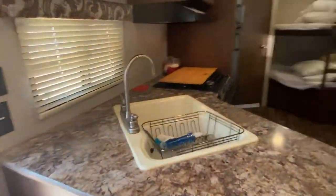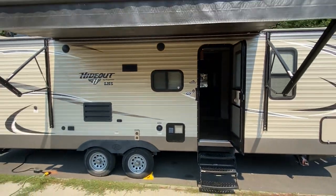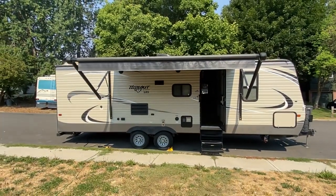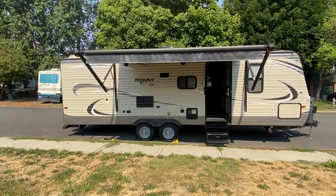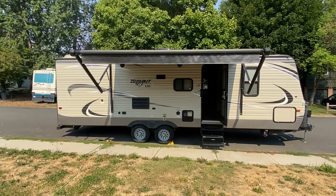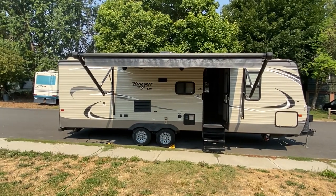Thank you for coming and checking out the trailer. Let's get out of here now and give you a full-size look at it. There you go — 2017 Keystone Hideout 26 LSH. My email would be down in the comments, so feel free to contact me if you're interested in renting it. Thank you very much, and have a great, amazing day.